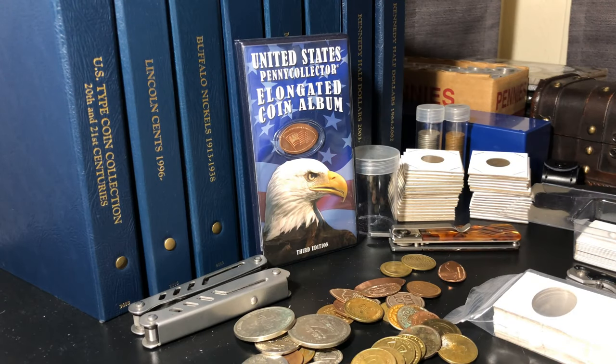Hello, my name is David, and this is the Numismatic Minute. And today, a slightly different video.